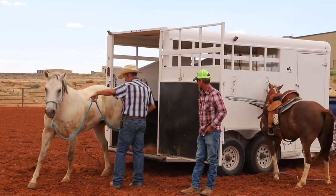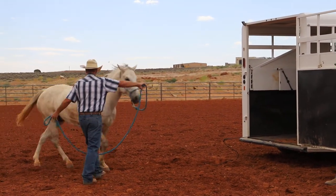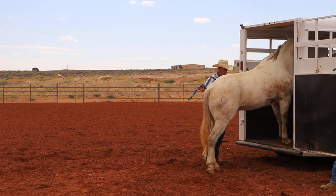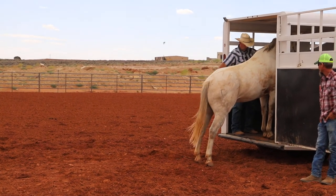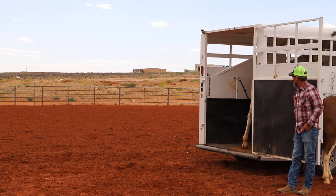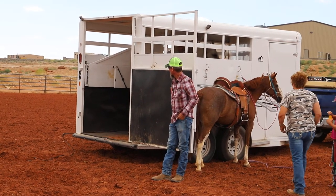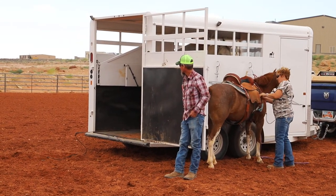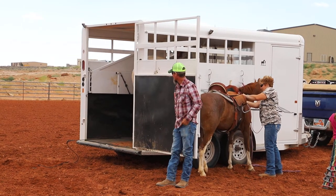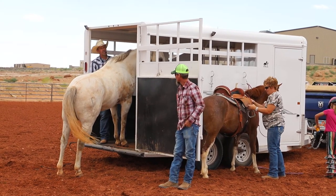Ask him to get out, then I'm going to ask him to work out here a little bit. Now I'll come up to the trailer - come get in, we'll pet you. This is where we're teaching him right now: he gets to relax in here. After I petted him, I'm going to ask him to back out. See how he's not shooting out backwards now? He kind of wants to stay in. How's that for relaxed?